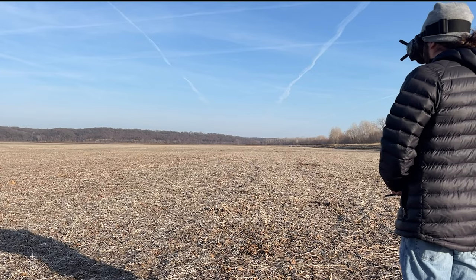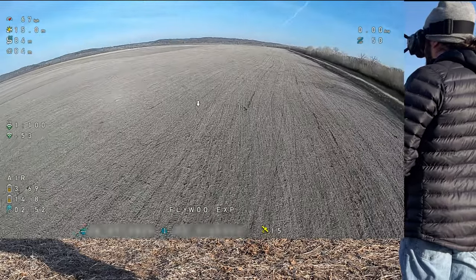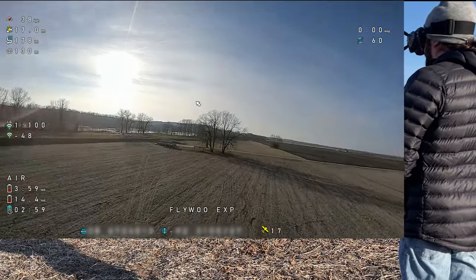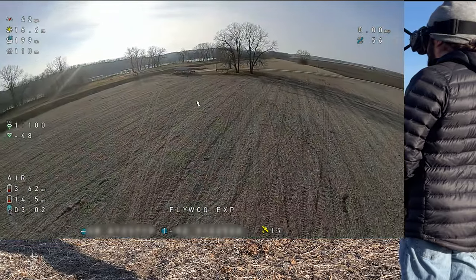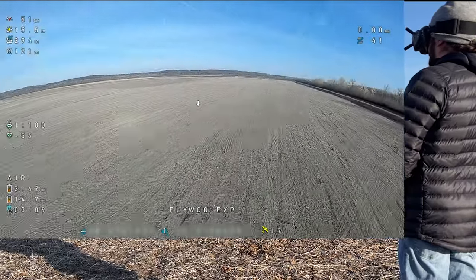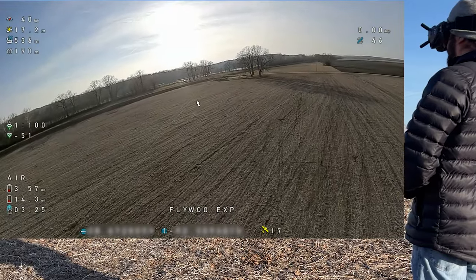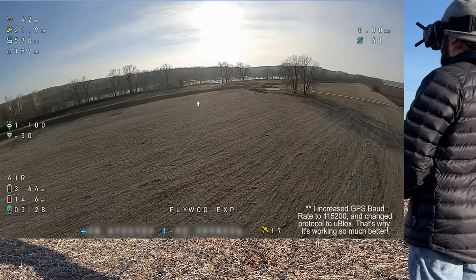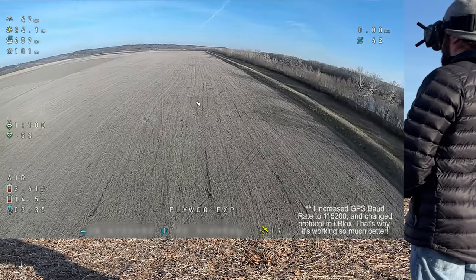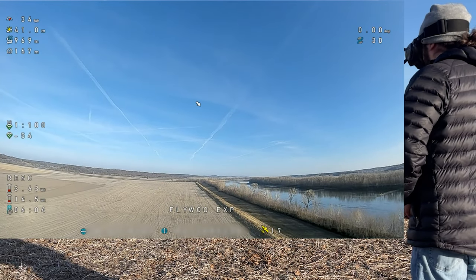We're going to take off. Let's do some flying around. I'm going to do a flip roll, actually — do some freestyle with this thing a little bit. 17 satellites. I've got plenty of satellites now. I never hit 17 satellites before making the changes to the GPS settings in Betaflight. I've never seen that on this drone, so that's an improvement too. Now I'm going to hit return to home and let it turn itself around.